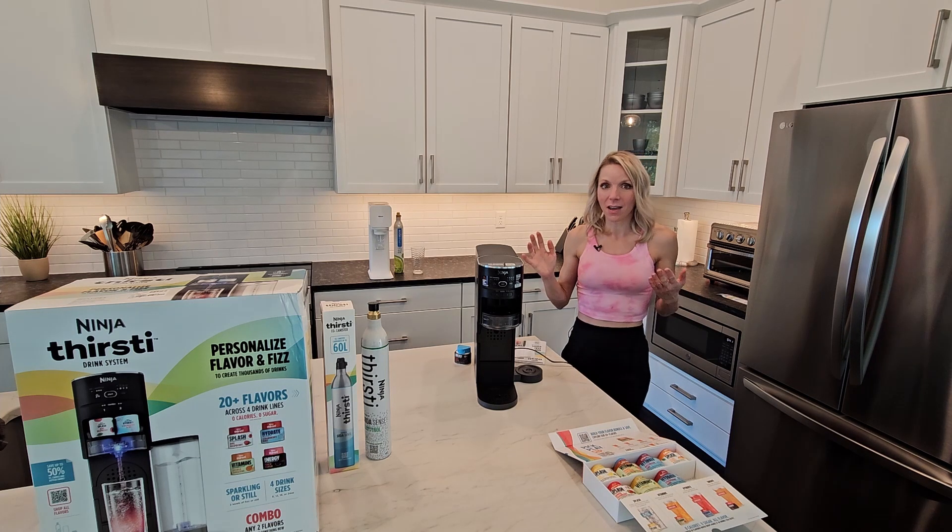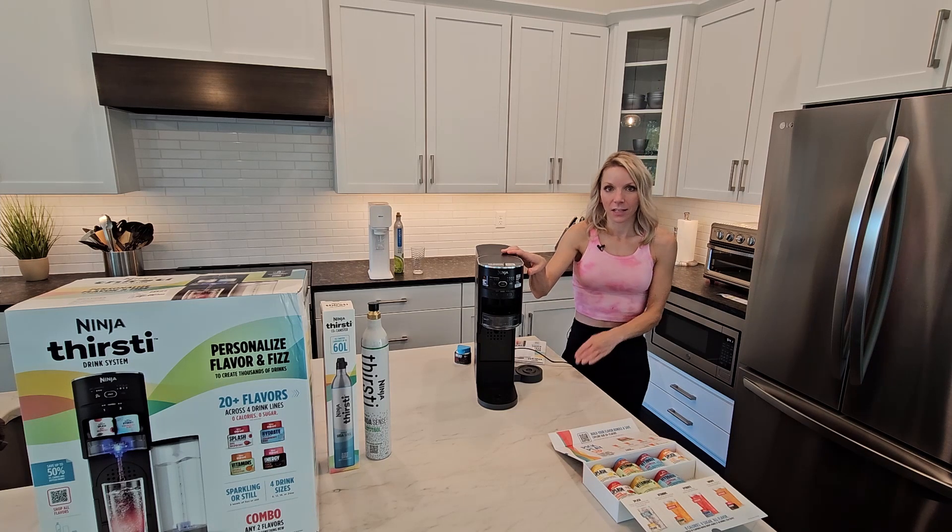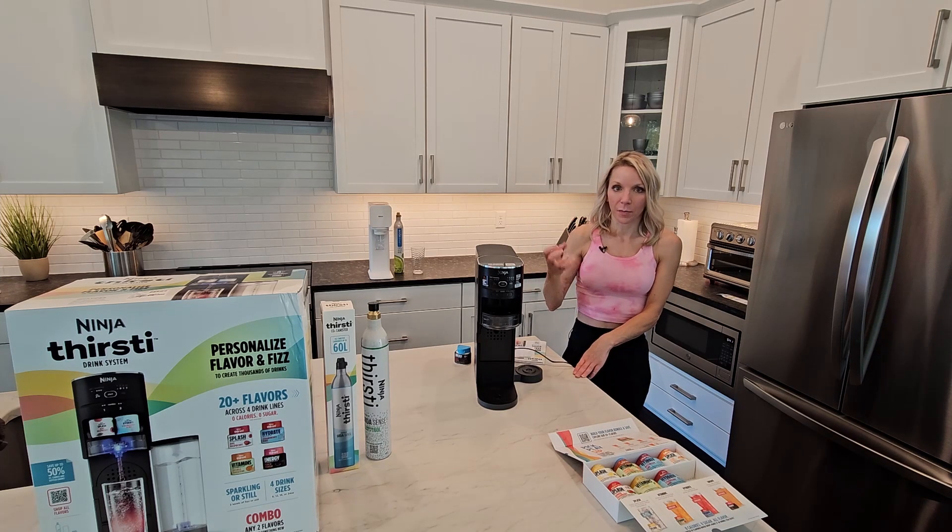But anyway, I bought it, and the reason I bought it was because it makes single drinks instead of full bottles.